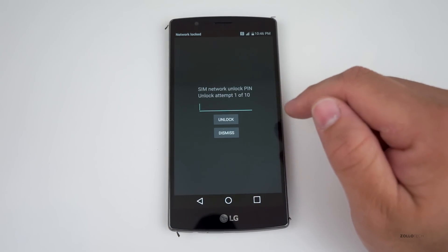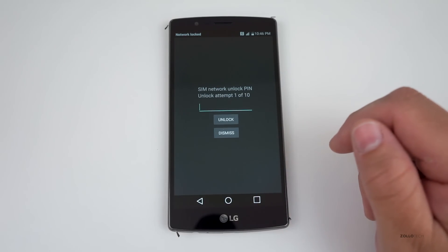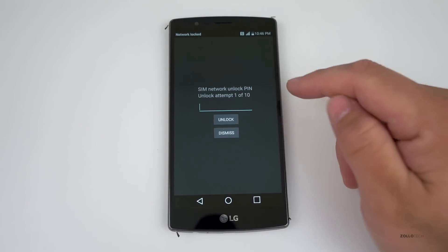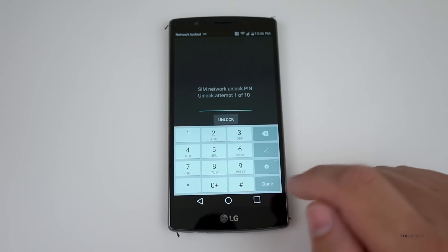Before I even enter the unlock code, you can see it says 'Network locked — SIM network unlock PIN — unlock attempt 1 of 10.' Once you get the unlock email from the unlocking company, you place the unlock code here. You only have ten attempts, so be very careful or this will permanently lock the phone.